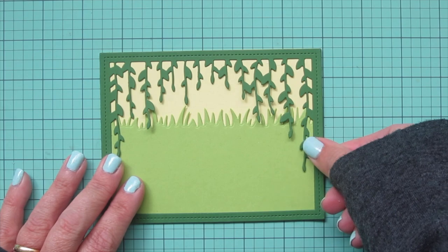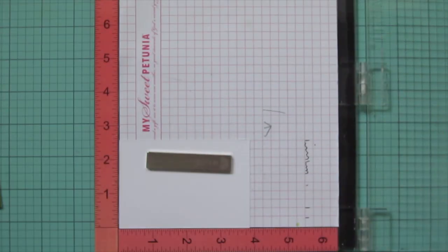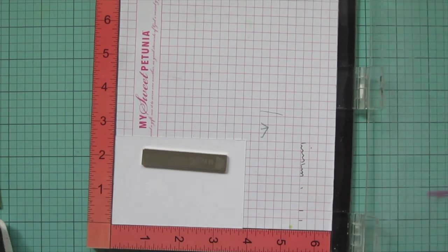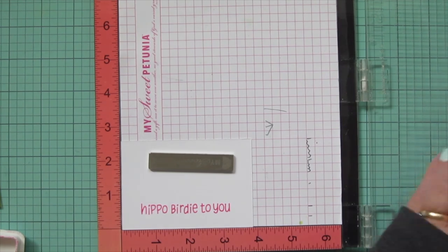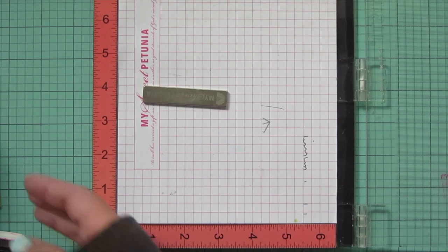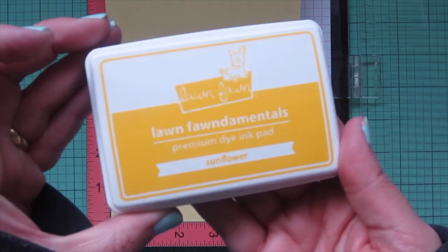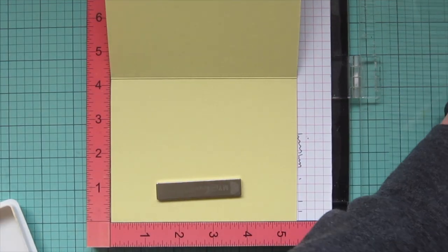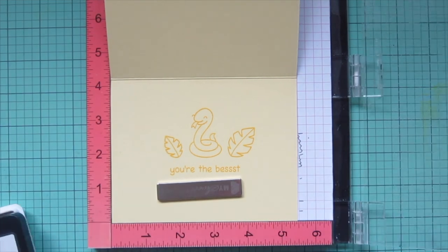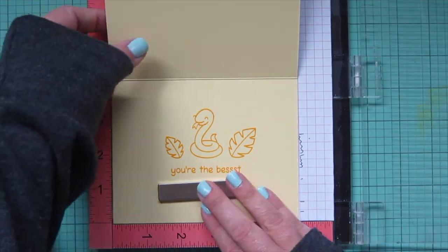I set the pond aside for now and first stamp my sentiment. I'm using Plastic Flamingo ink to stamp 'Hippo Birdie to You' — the sentiment that comes with Year Four — on another white piece of cardstock. Then I pop my card base in my Misti and stamp the sentiment on the inside in Sunflower ink, adding another little critter going to this jungle birthday party: the snake from Critters in the Jungle. I added two leaves on the sentiment that says 'You're the Best.'